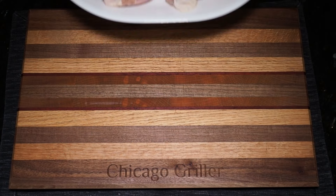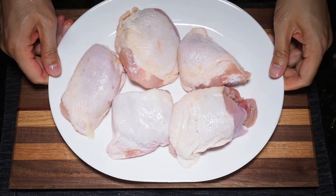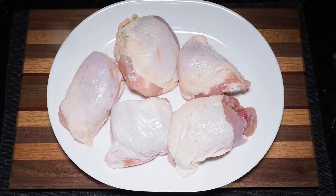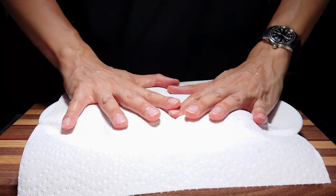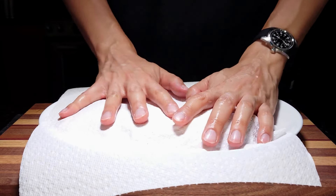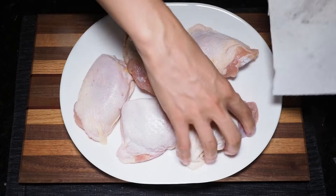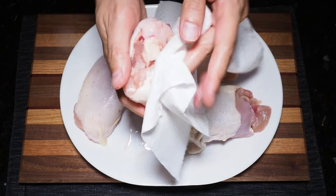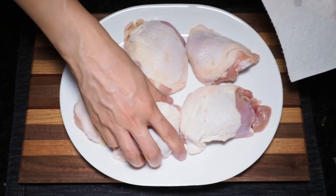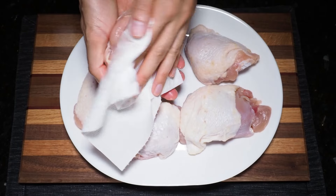For today's hot honey chicken recipe, we'll be using some bone-in skin-on chicken thighs. To prepare these for the grill, you'll want to grab a sheet of paper towel and pat the chicken dry. This serves two primary purposes: first, it will ensure that the skin crisps up very nicely on the grill, and second, it'll make sure your chicken cooks efficiently on the grill.